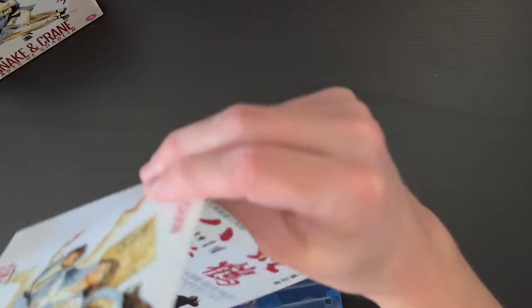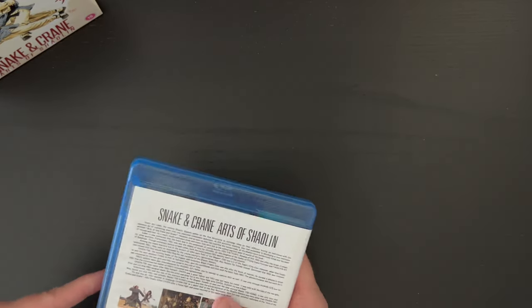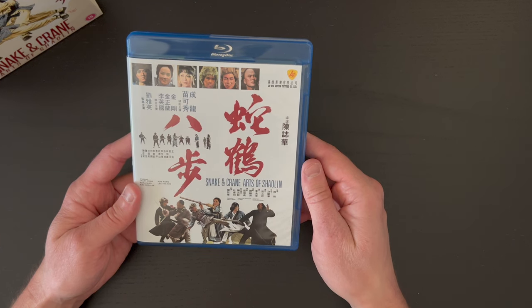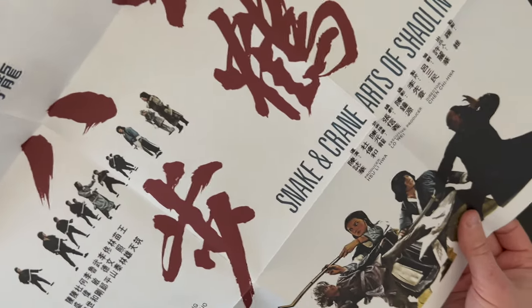I'm actually going to reverse the artwork here. There is the reversible artwork — I like this original kind of poster art, so we'll definitely stick with that. Next up we have a double-sided poster: the Kung Fu Bob art on one side and the original poster art on the other.